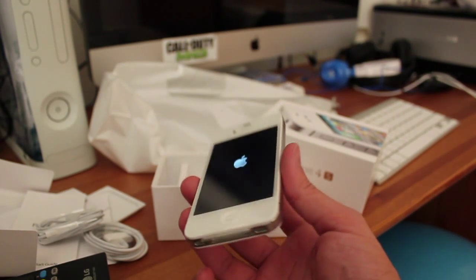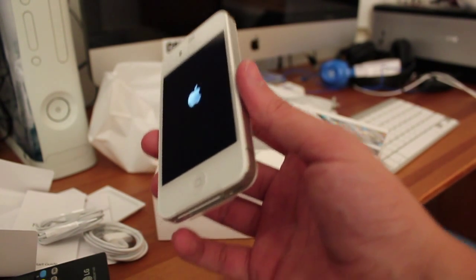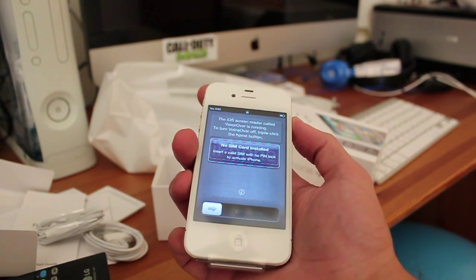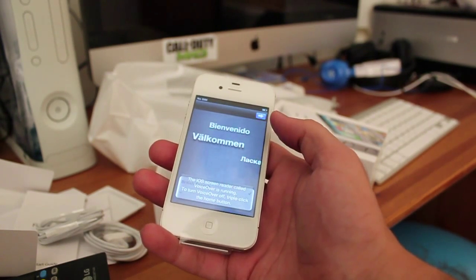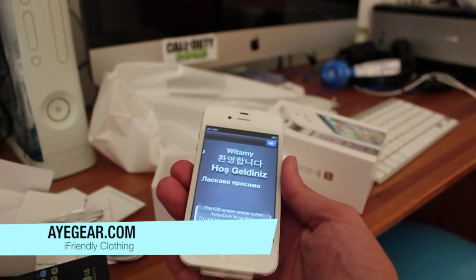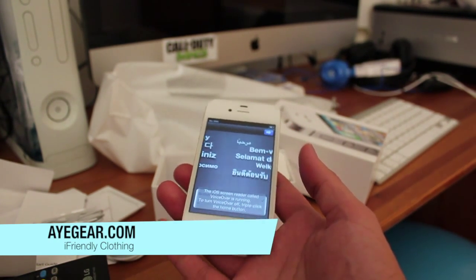Guys, I'm going to be doing tons and tons of footage on the iPhone 4S — camera test, video test, Siri, a review, a comparison with the previous model, so stay tuned. That is Siri speaking and it looks like the SIM card's not installed and it's trying to tell me — or Siri. I wish you could change the name of Siri to something that you more like.